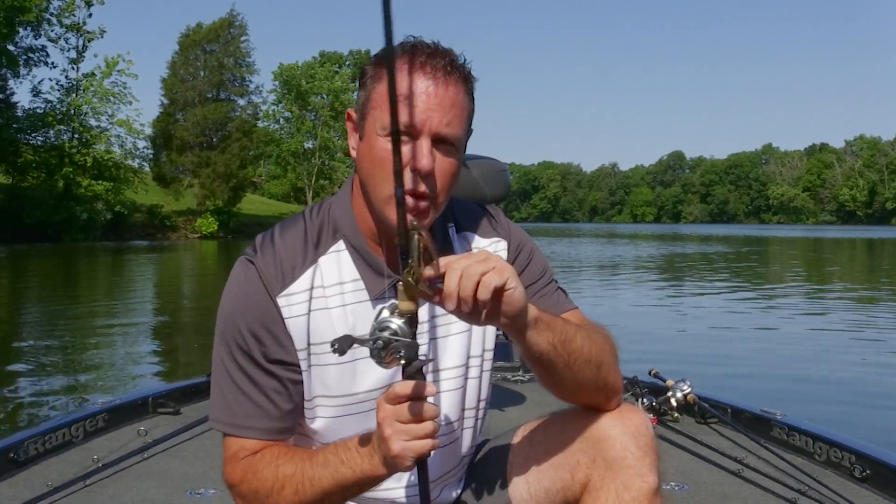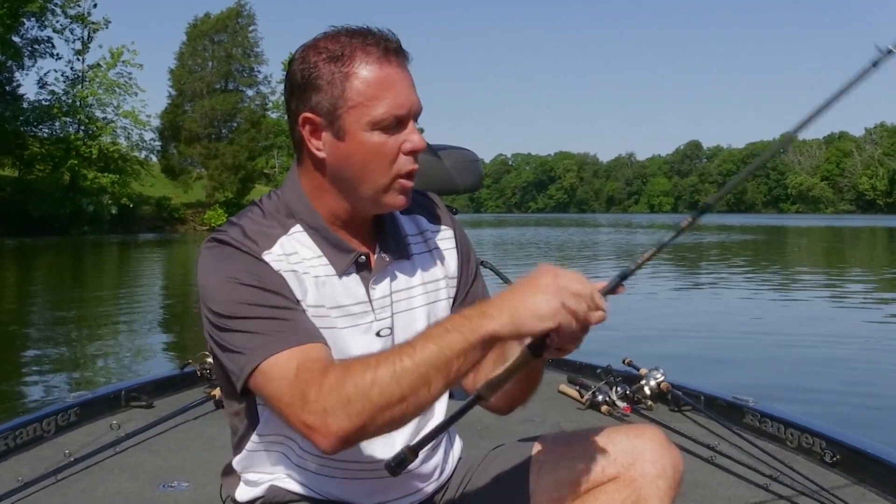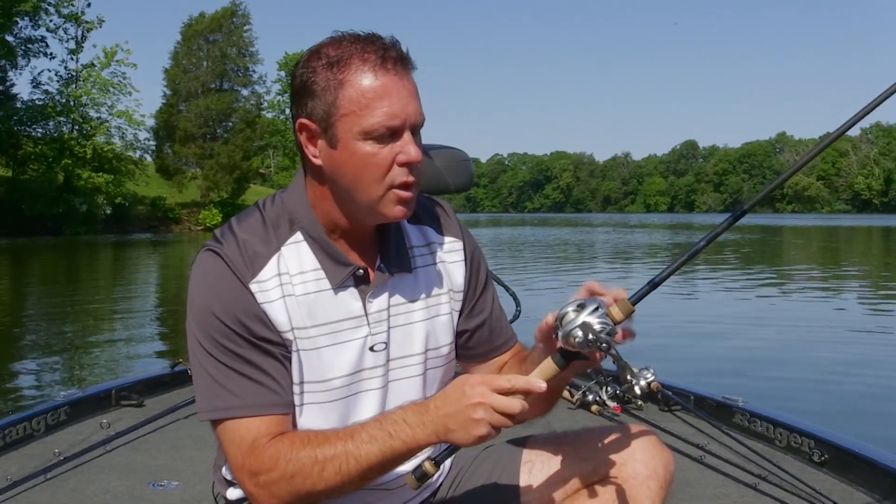Throw the lightest line you can to learn how to cast one of these — you'll get more distance and they're easier to throw. I love throwing fluorocarbon line where it's all about touch and feel, but learn to throw a baitcaster using monofilament first. It's easier to throw, and if you get a bird's nest and have to take that line out, it's not as hard on your pocketbook.